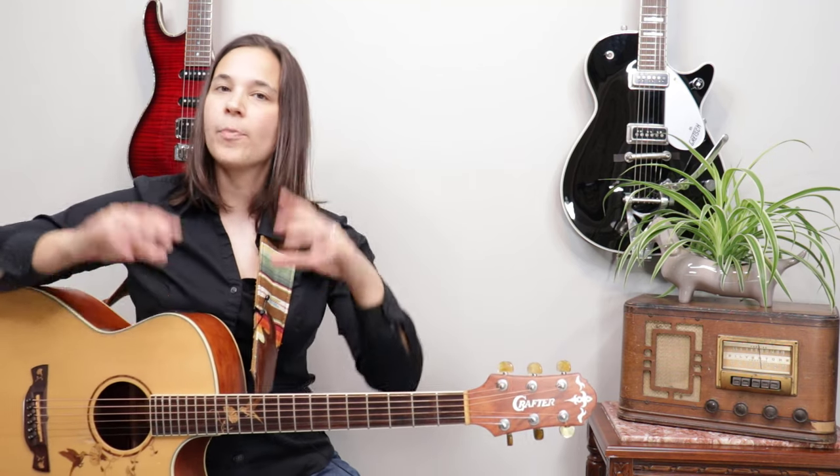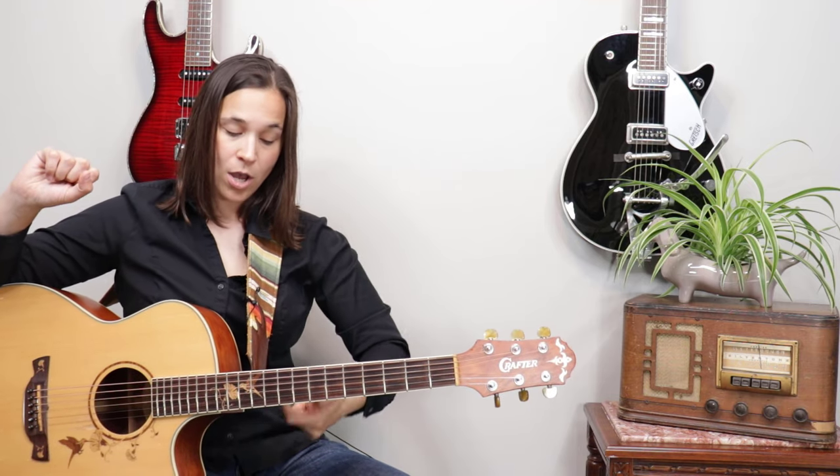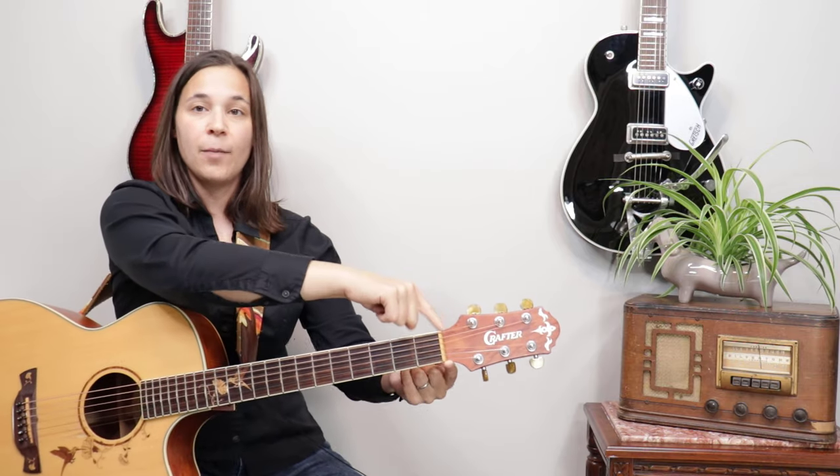Some people get a luthier to put a screw on the bottom, and I just like that better — I think it's more comfortable to wear, but it's a personal preference thing. If you don't have any pegs for guitar straps, you might want a luthier to put a couple of pegs on so that you can clip the strap to the guitar.